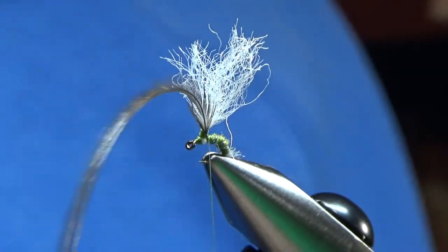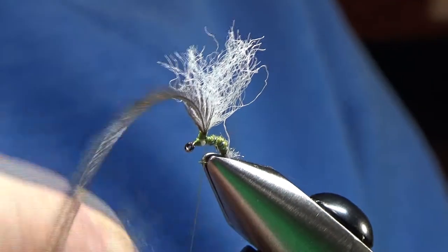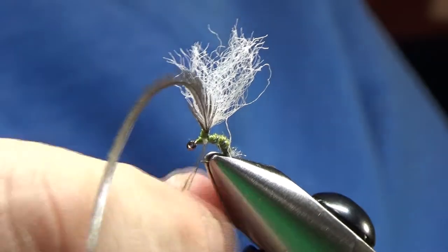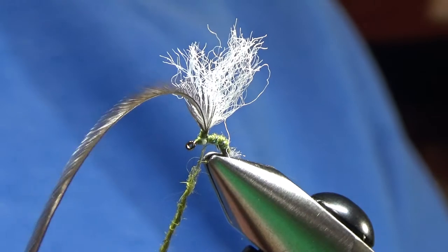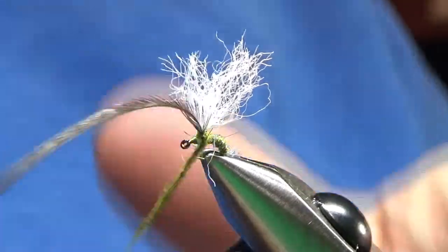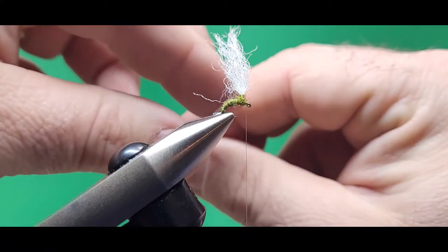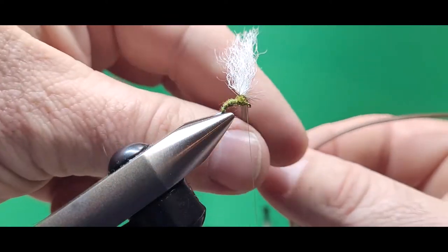Now I can prop the hook back at a normal angle in the vise so I can finish this fly. The thorax is also some dubbing — this is some squirrel dubbing that's been dyed olive. I like squirrel because it's nice and buggy; it looks great on the front part of this fly, which is supposed to represent an emerging mayfly. I wrap some dubbing behind the post, some in front of the post, and do a couple of figure eights, then I wrap the hackle.